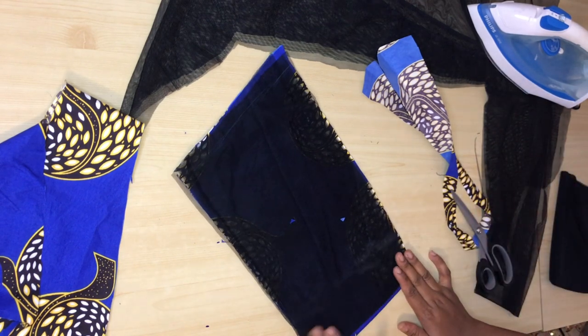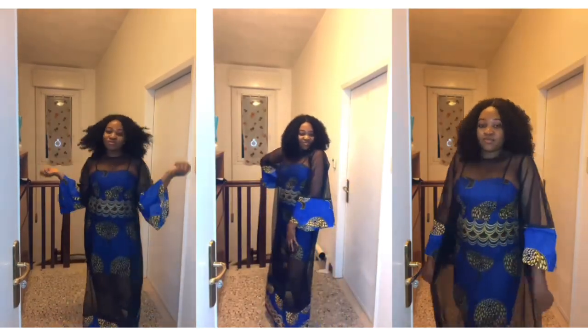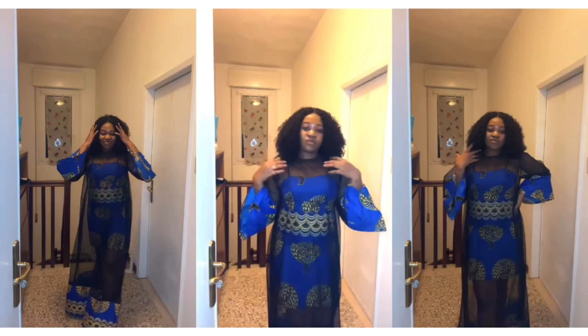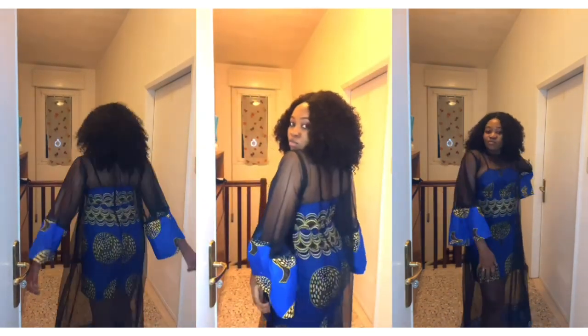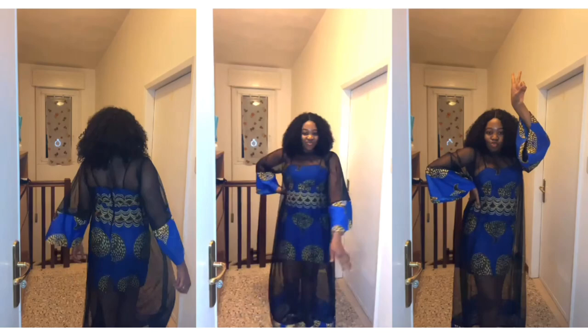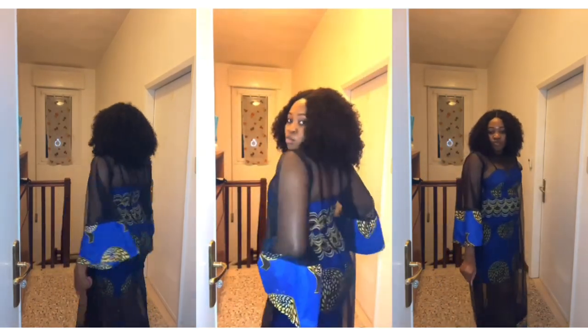This is exactly how it looks after I was done joining everything. This is one of the easiest things to sew — very easy and very quick. That's the end of this tutorial. If you find this video helpful please subscribe to my channel, give it a thumbs up, and turn on your notification bell so you'll be notified each time I upload a new video. Thank you all for stopping by and God bless you!